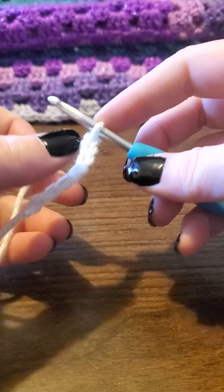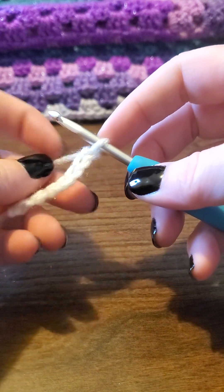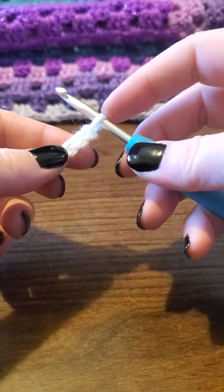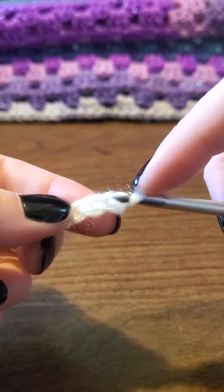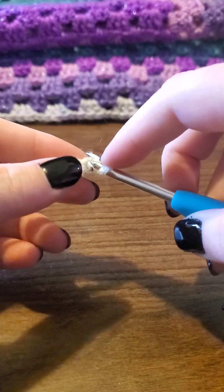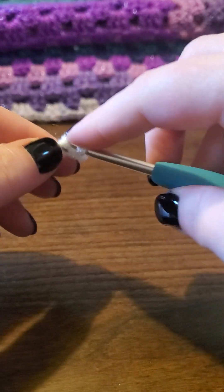So that's how you make a basic chain. Now we're actually going to go on to just a regular single crochet. What you do is you do not count the loop that's on your hook — you skip this first loop right here and you go into this second one.